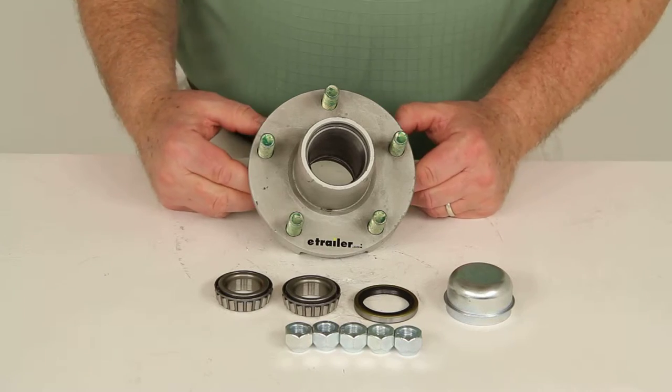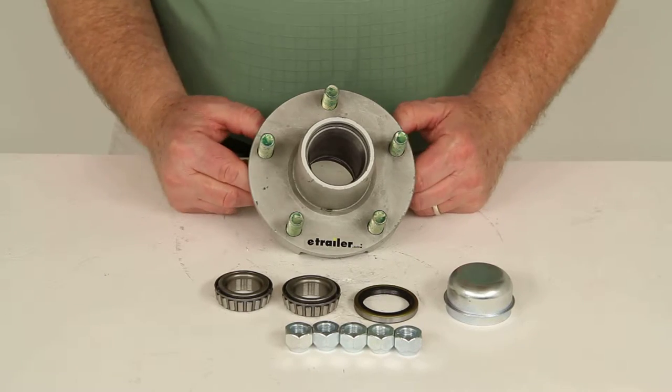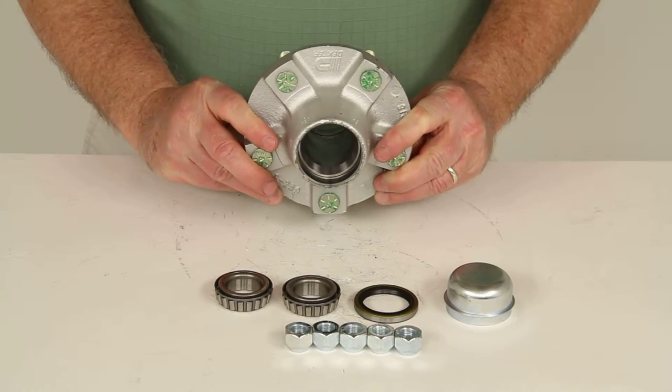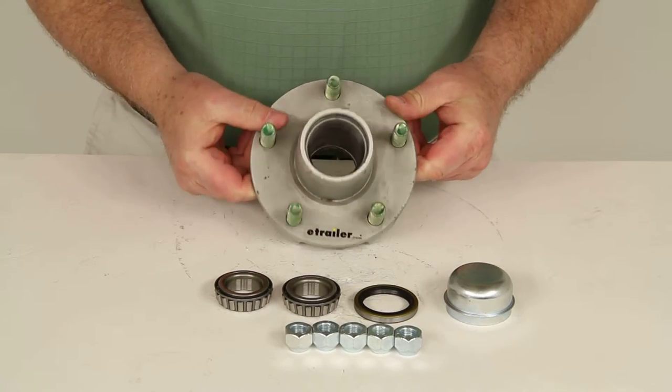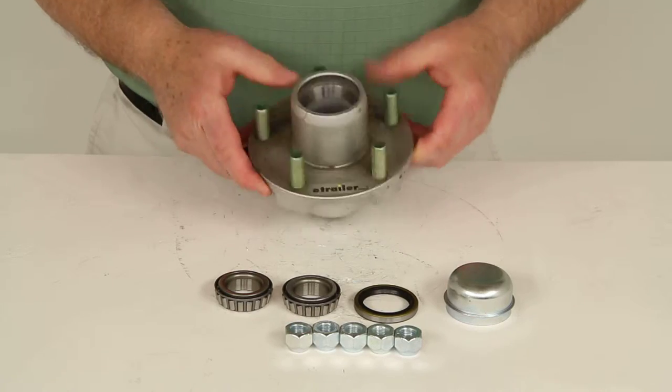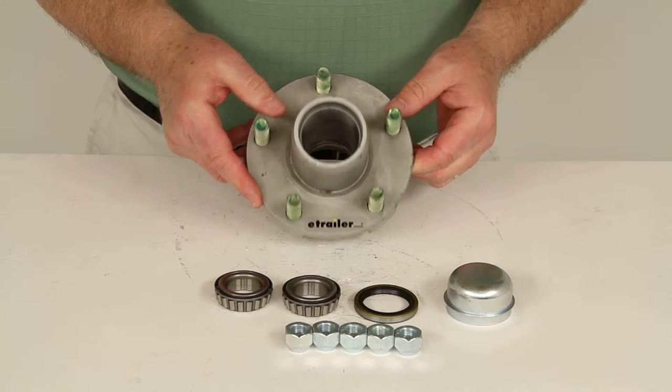Today we're going to review part number 8-259-50UC1. This is the Dexter trailer hub assembly for 2200 pound axles. It has a 5 on 4-1/2 inch bolt pattern, the Galdex finish, and it fits 8 inch to 12 inch wheels.